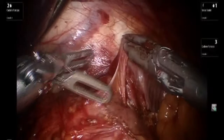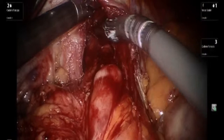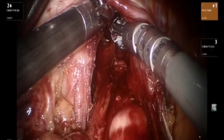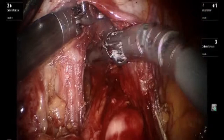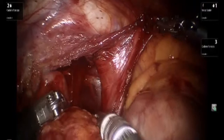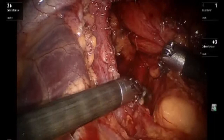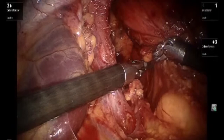One can see the hernia sac being attenuated. Attachments to the left crus are completely mobilized and freed up, and this will allow one to make the retroesophageal window opening more easily.